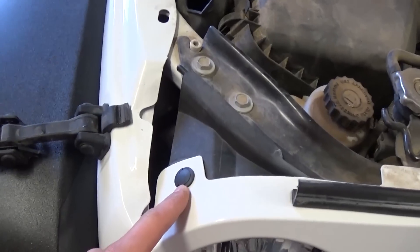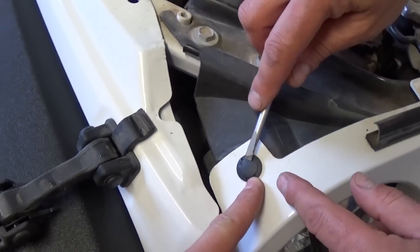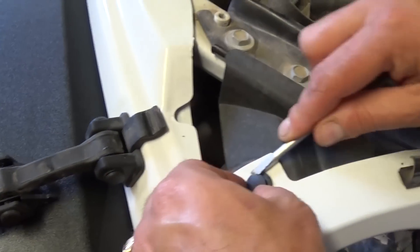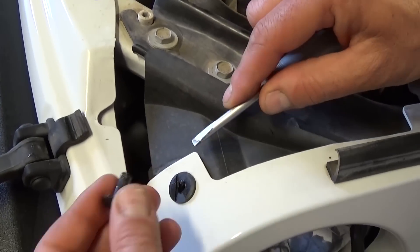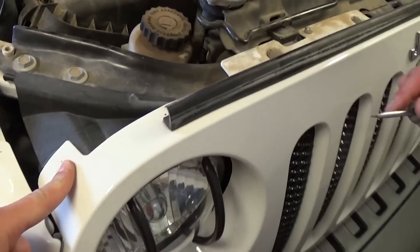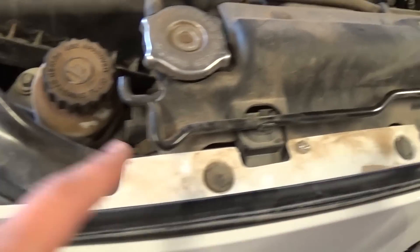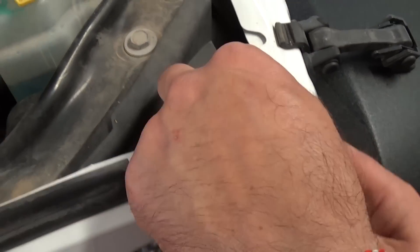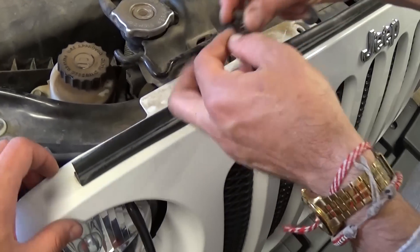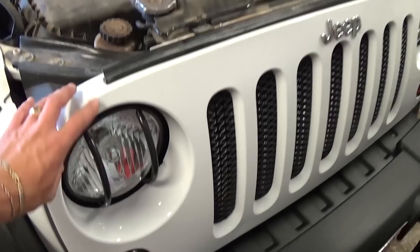There are six clips right here. What you need to do is just pull them up — they sometimes tend to get stuck. You pull them forward and then pull the clip out like that. So we have six of them: one, two, three, four, five, six.